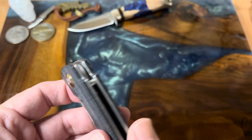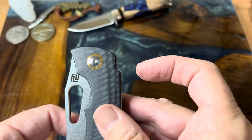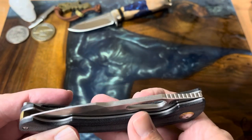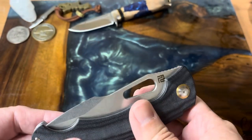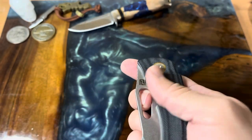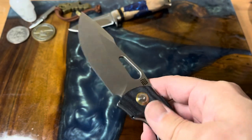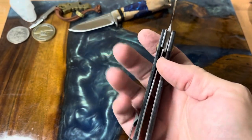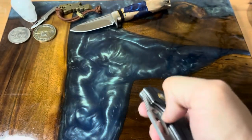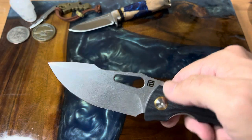If you notice, there is no flipper — it's not a front flipper, you don't have a pocket flipper tab. But you do have this nice hole so you can middle-finger flick it. You have a steel liner lock. Look at that action — you can also flick it with your thumb.